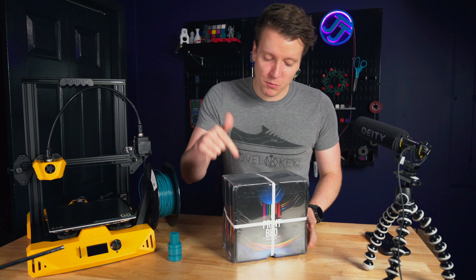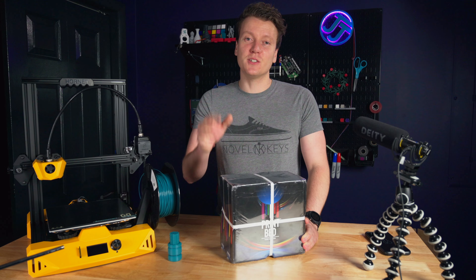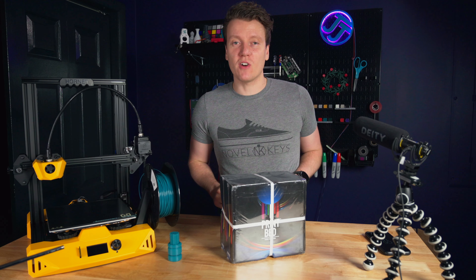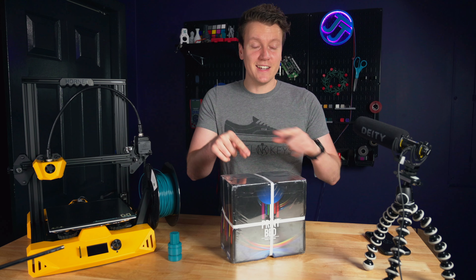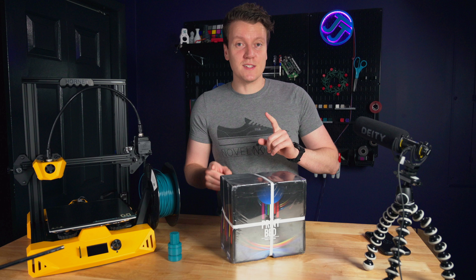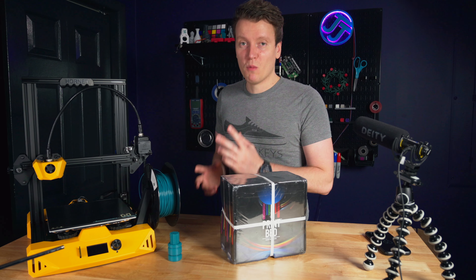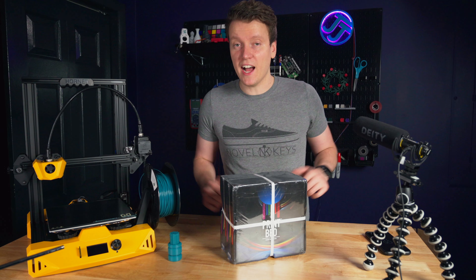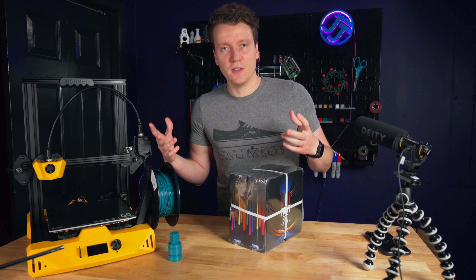Today we're testing out filament from Printbed. This is a company I found on an Instagram ad and it looked too good to be true. I thought let me try it out and let you guys know whether I like it or not. This is not sponsored — they didn't send me this. I bought this myself so I will let you know if I think it's worth it. The big test at the end of this video is whether I will be ordering more Printbed filament or not. There are some pretty big things about this company that set them apart from other filament companies.